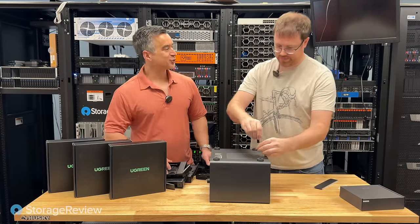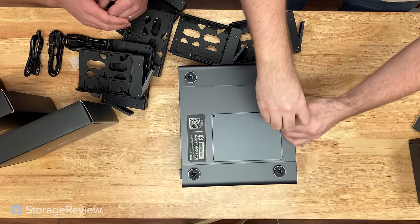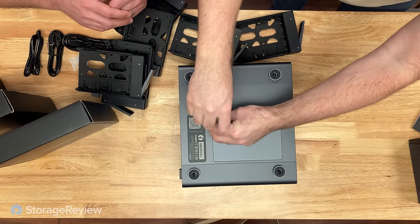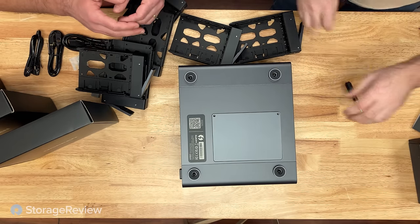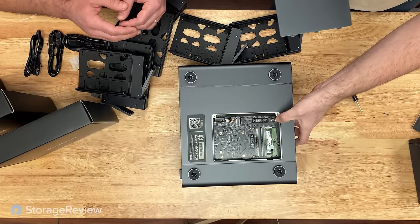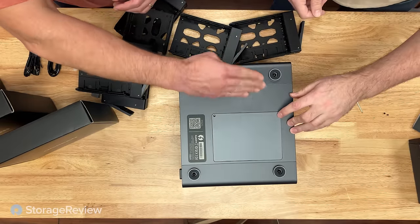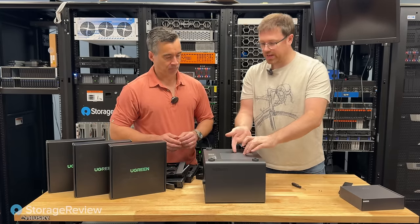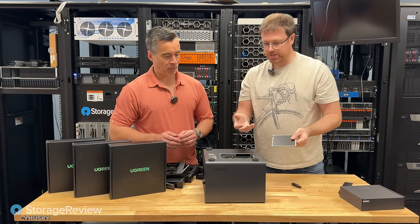If we go to the bottom — the included screwdriver comes in handy now. I'll let you do the work since I'm not allowed to use tools — you can break things. Pull the plate off. The screws come out. It would be nice to see captive screws, but minor grievance. There's this little spring mechanism here — when you take that screw off, it kind of pops the cover up. It's a nice design element where you're not trying to dig at it with your fingernail or flip it over to pop the cover off. It just pops up.